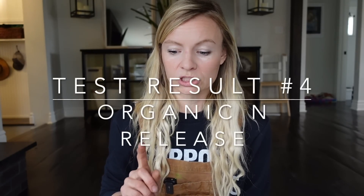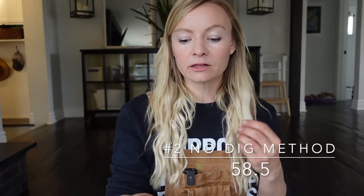This leads to the next number: organic nitrogen release. This is a really cool thing the Haney test measures that normal soils tests don't. Normal soils tests don't measure nitrogen because it's too volatile and can fluctuate week to week. The Haney test measures what's available to plants down the road in terms of nitrogen — that organic matter number ties into the nitrogen availability. Organic nitrogen available for release: native soil 50.1, no-dig 58.5, lasagna bed 94.1. The lasagna bed creates a lot of available nitrogen for release down the road, which takes time to break down.